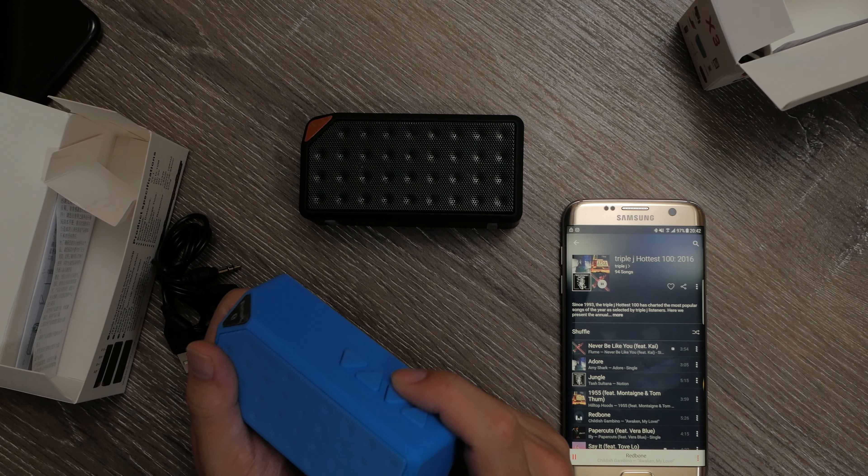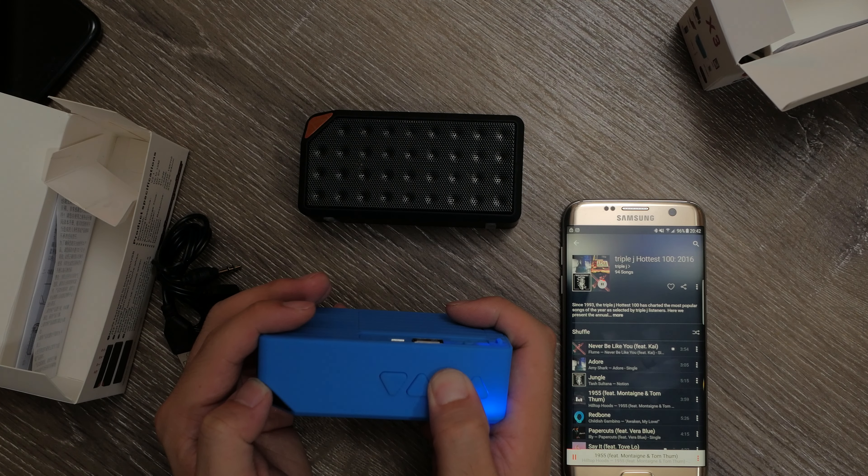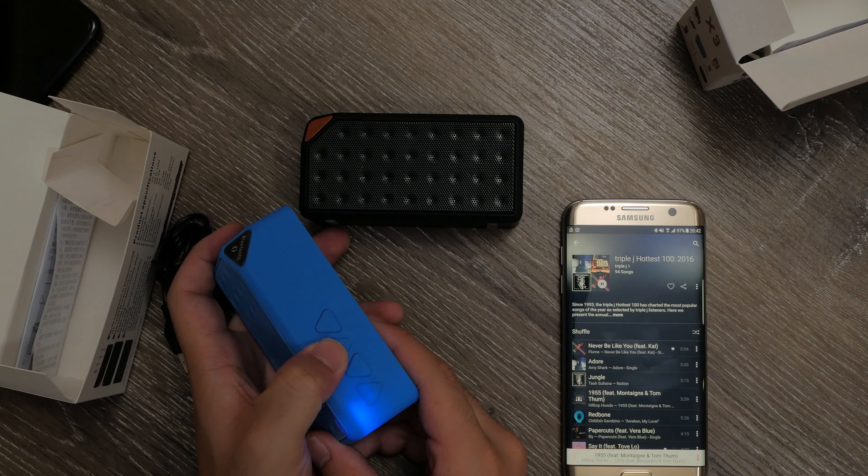Controlling volume and tracks is a little odd. You have to hold the plus or minus buttons to adjust volume, since pressing the button once will trigger skip and rewind functions.